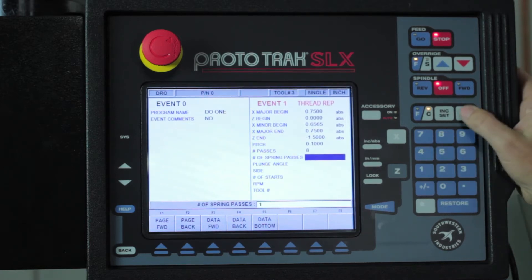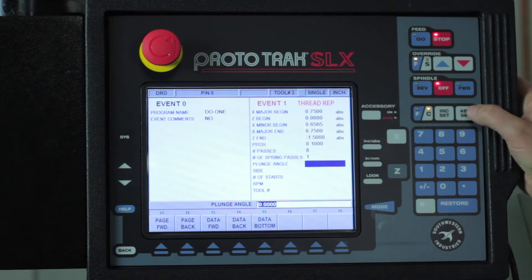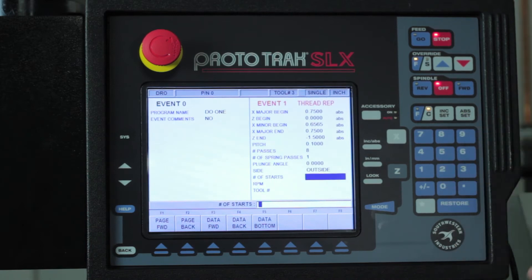I'm going to do one spring pass for when I get to the final depth. My plunge angle would normally be 29.5 degrees, but because I'm trying to pick up a thread that was cut previously, I'm going to keep that at zero so it plunges straight in. I'm doing outside threads, so number two.